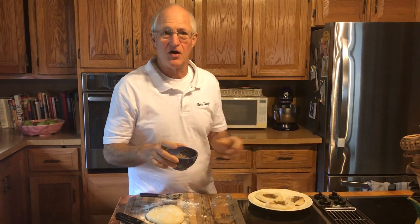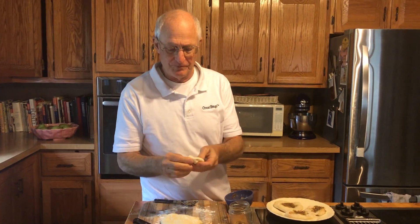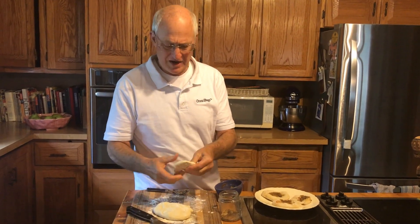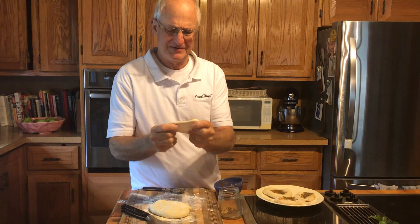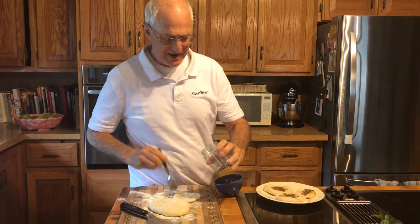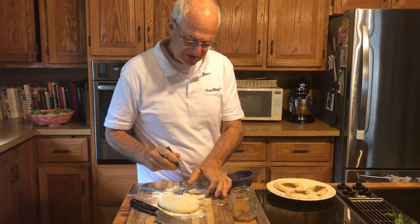Next thing is caramelized onions, which I caramelize in advance. Now the process — it's very easy. I take approximately a 1.5 inch by 1.5 inch piece of dough and create something that looks like a mini pizza. Once I get that approximate shape, I place it down on my board and I take my everything mixture — half a teaspoon — place it in the center and push it down. Pushing it down creates this little flavor center, which is the essence of a Biali.